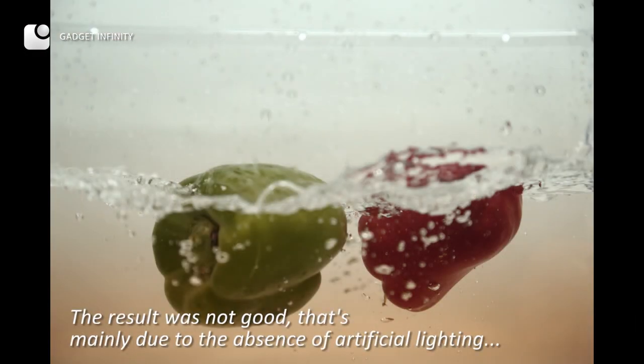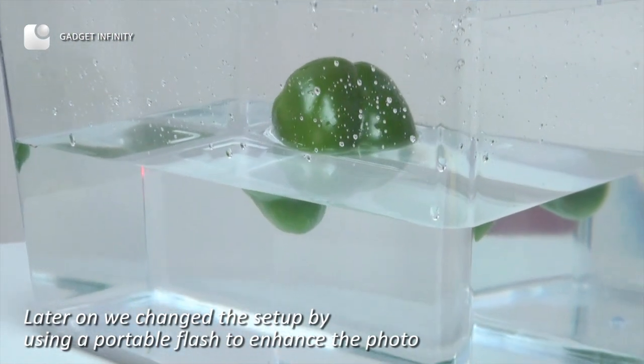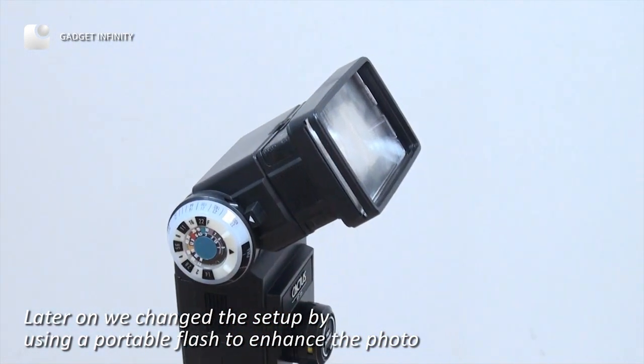The result was not good. That's mainly due to the absence of artificial lighting. Later on, we changed the setup by using a portable flash to enhance the photo.